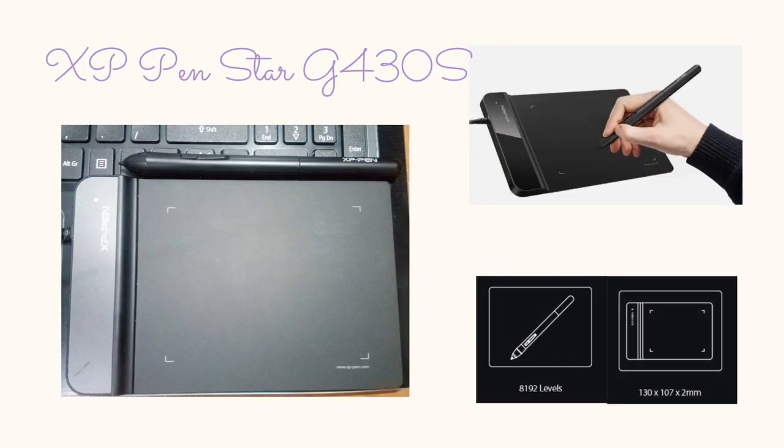The Star-G 430s is one of, if not the cheapest graphic tablet on the market. It only takes up a smartphone-sized part of my laptop so that I can use it beside my keyboard, but do note that it is not really accurate for big screens, so it's mostly connected to my Android phone.